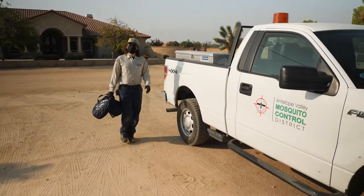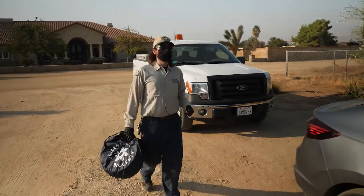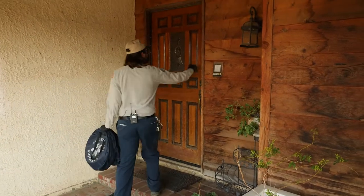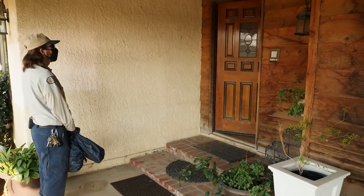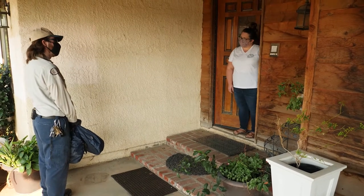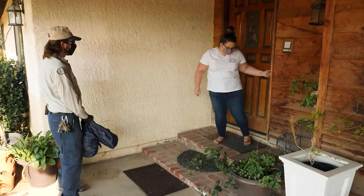Usually with a service request, I call ahead just to see if they're still willing to have a trap placed on the property. So I'm just going to be walking up. I'm Zach from the Mosquito Control District — we talked earlier. Are you still all right with us setting traps up on the property? Yeah, absolutely. Let me just show you around the back. Perfect, thank you.